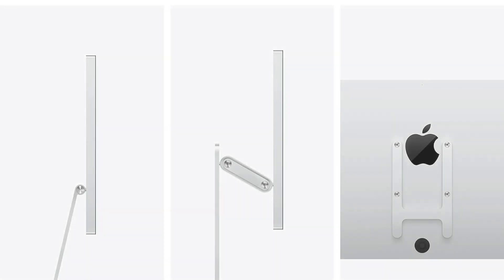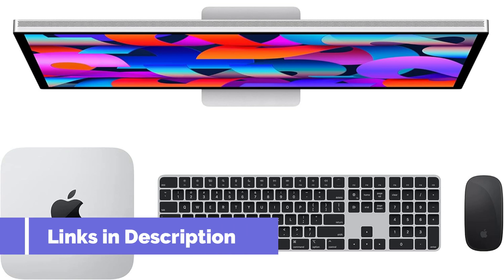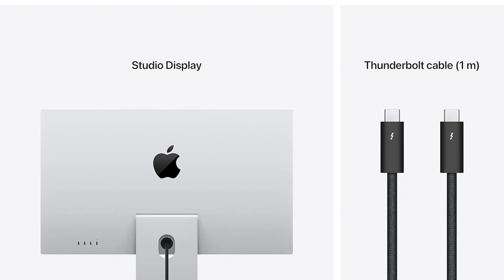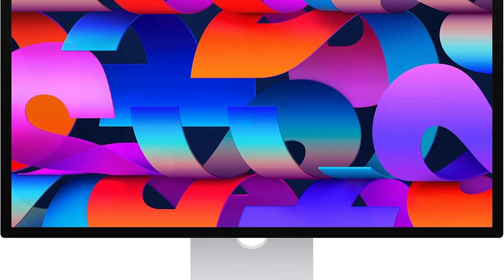Furthermore, it is ideal for video conferences and discussions due to its integrated 12 MP ultra-wide camera and studio-caliber microphones, which guarantee crystal-clear audio and visual clarity. The Thunderbolt interface allows for seamless interaction with the Mac Mini M4 series and offers quick power delivery and data transmission, freeing users from technical difficulties so they can concentrate on their work. The Apple Studio Display gives any Mac Mini M4 setup more flexibility and ease.